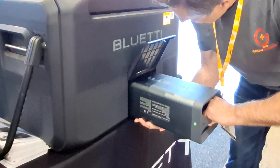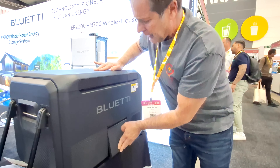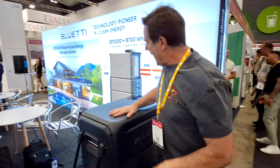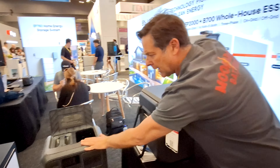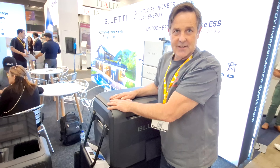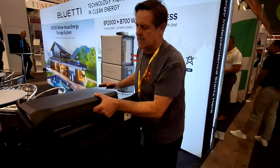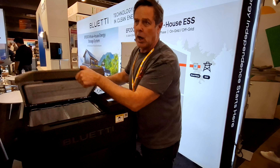That just pops in there and away we go. With two of these, you can run this for six days. But that's six days of testing — that's without opening and closing.